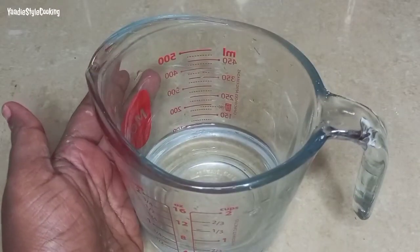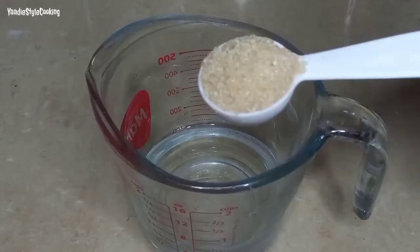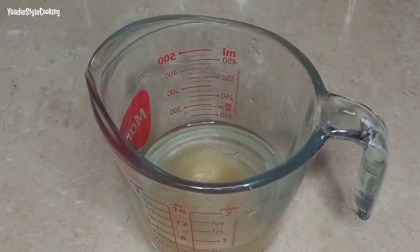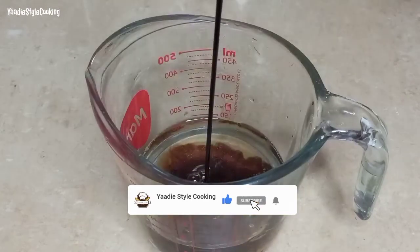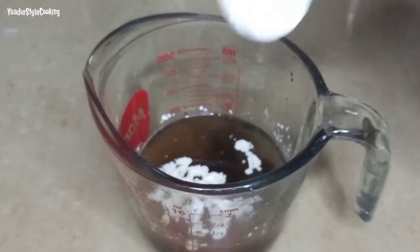I have about half a cup of water, to which I'm adding two tablespoons of sugar, about two tablespoons of soy sauce, as well as one and a half tablespoons of cornstarch.